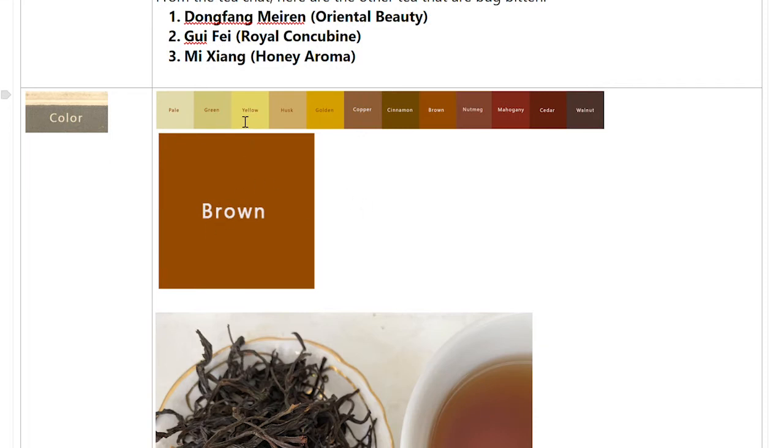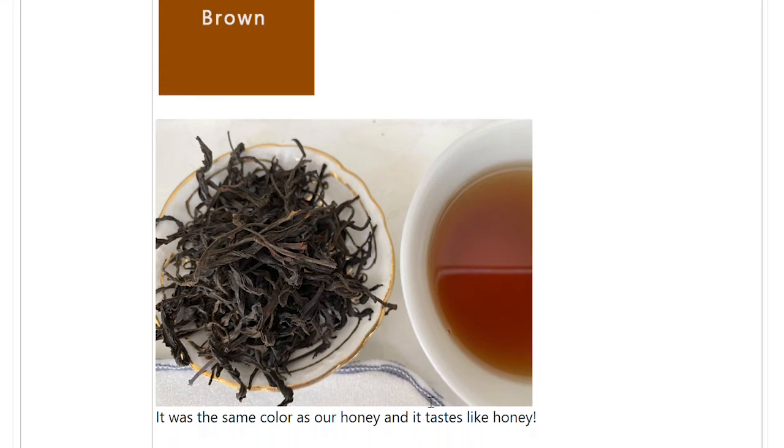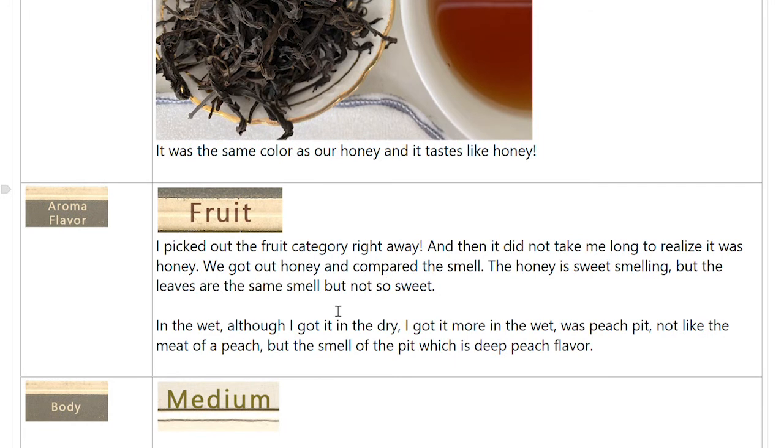Here's the color on the brown spectrum, and you can see in the photo it reflects it — it's the same color as our honey. It tastes just like honey and it looks like honey, so that was a fun discovery. The fruit category was my pick for the aroma flavor, and I picked it out right away. Then it didn't take me long to realize it was honey. We got out our honey and compared the smell — the honey is sweet-smelling, but the leaves have the same smell with no sweetness.